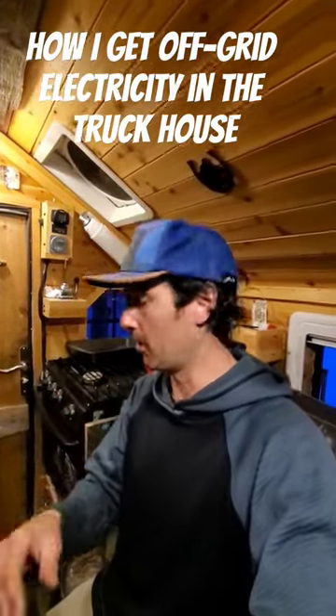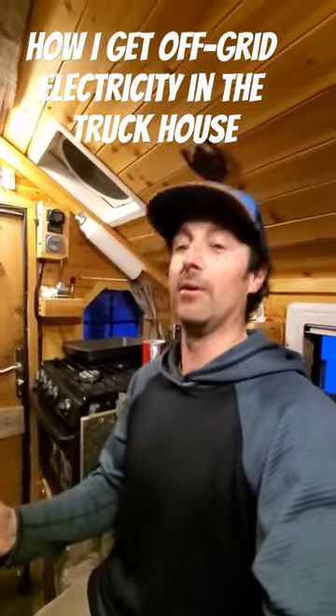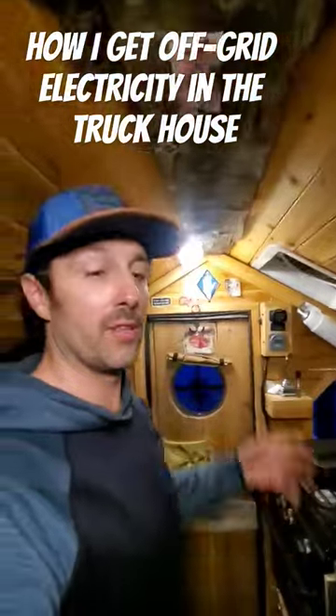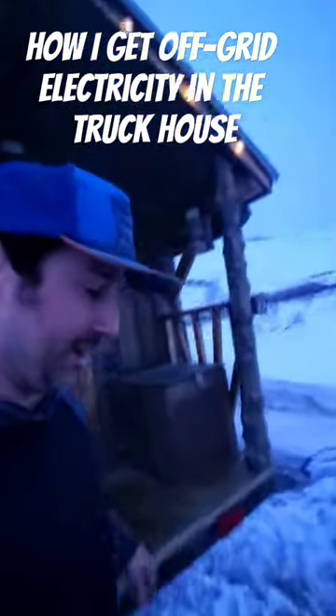It's Timmy, and I'm going to quickly answer a question that a whole bunch of you guys have been asking: how do I power the truck house, where do I get all this electricity from? I do that with Battle Born batteries — they're lithium-ion batteries, right down there — and it's enough to power the fridge and power everything in here.